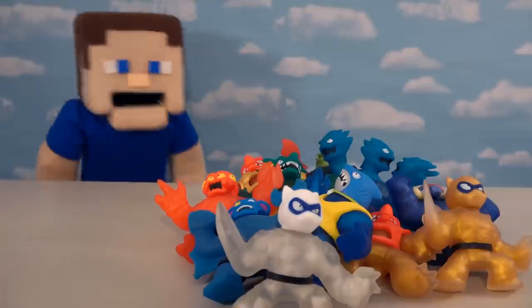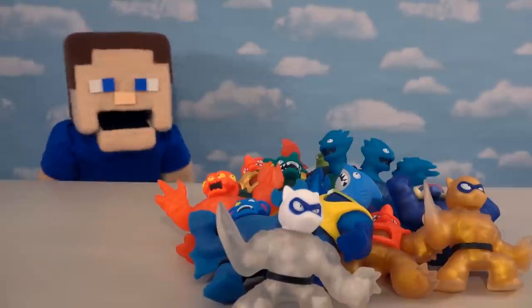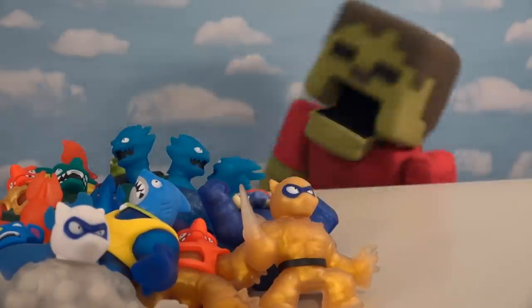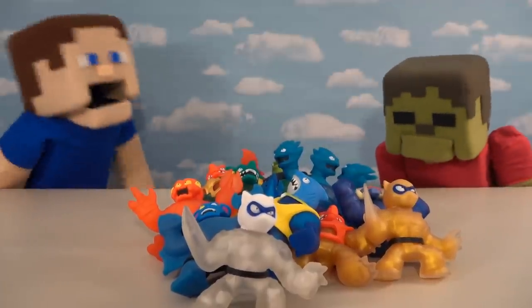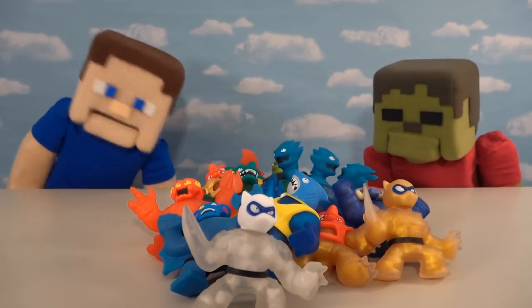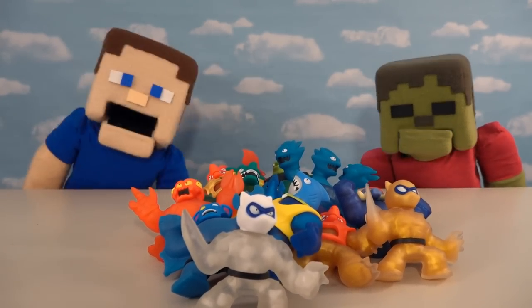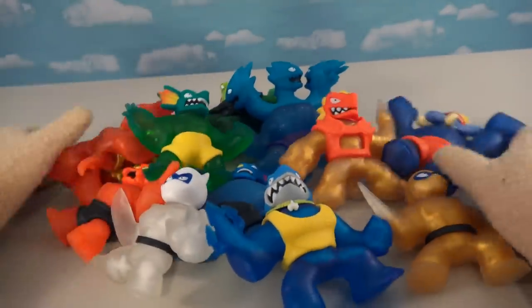All right kids, as you know we just opened these Goo Jitsu Series Three figures, and now we're gonna cut them open because I know you kids love to see what's inside these things. Don't cut them open! I love these things, they're so cool. Don't be a crybaby - we love opening these things. Kids love to see what's inside, so we're gonna open them up anyway.